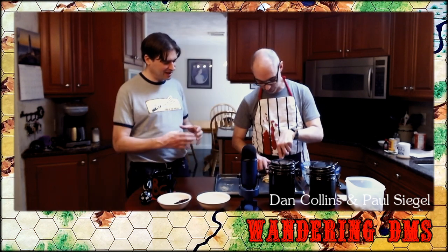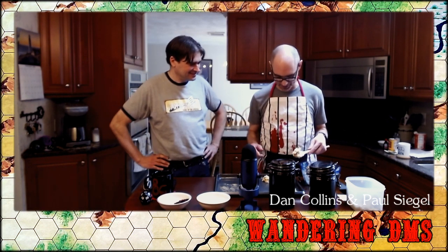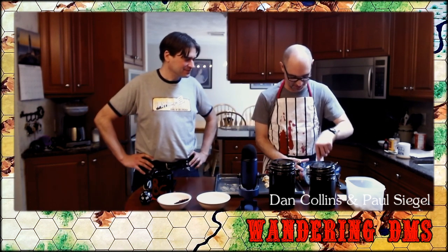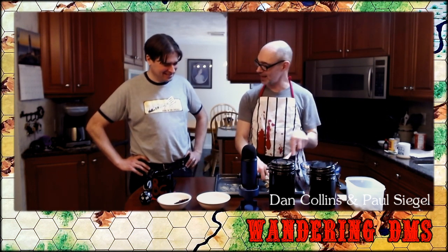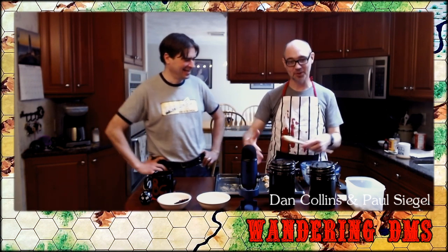I think Frank Mentzer's book says standard rations last one week and iron rations up to four weeks — either I've completely internalized that ruling or happily came up with the exact same numbers. I permit one month and one year in my game. Now Paul's noticing that I am dolloping out large cookie-sized portions. I'm a high-level guy, so I'm going to take a big cookie onto the pre-greased pan.